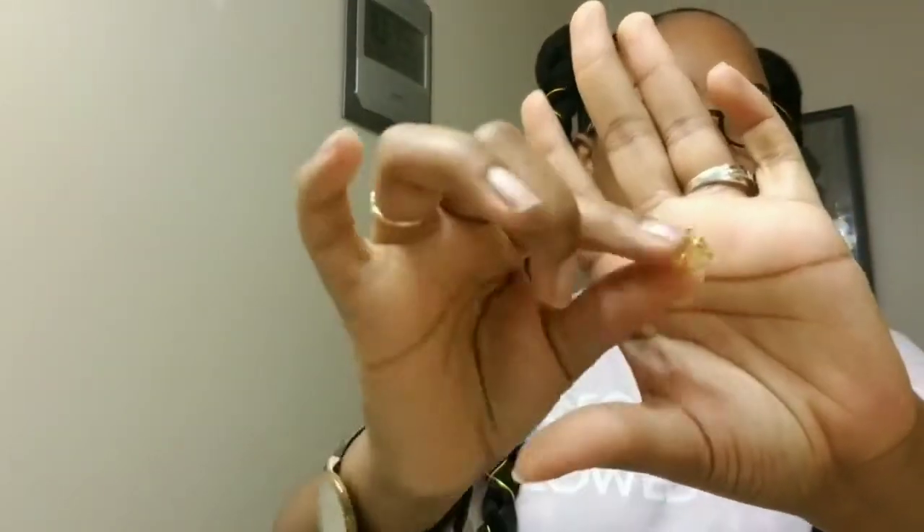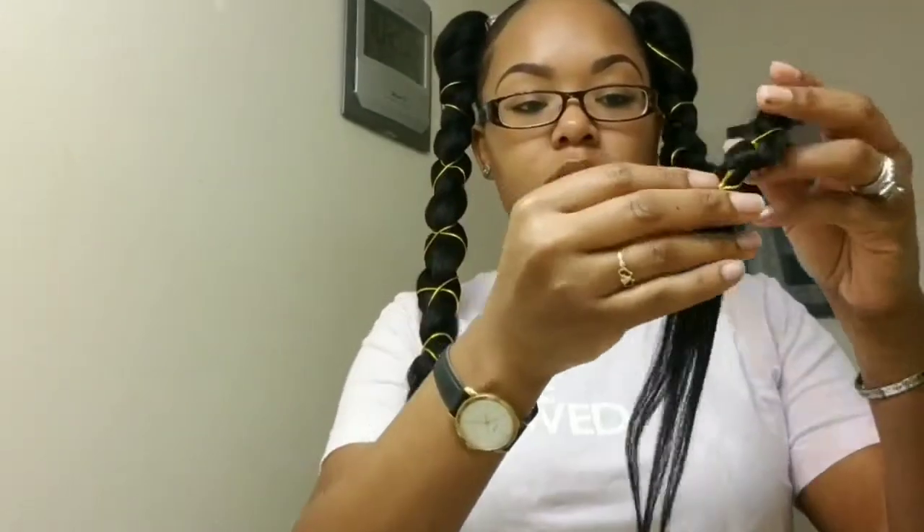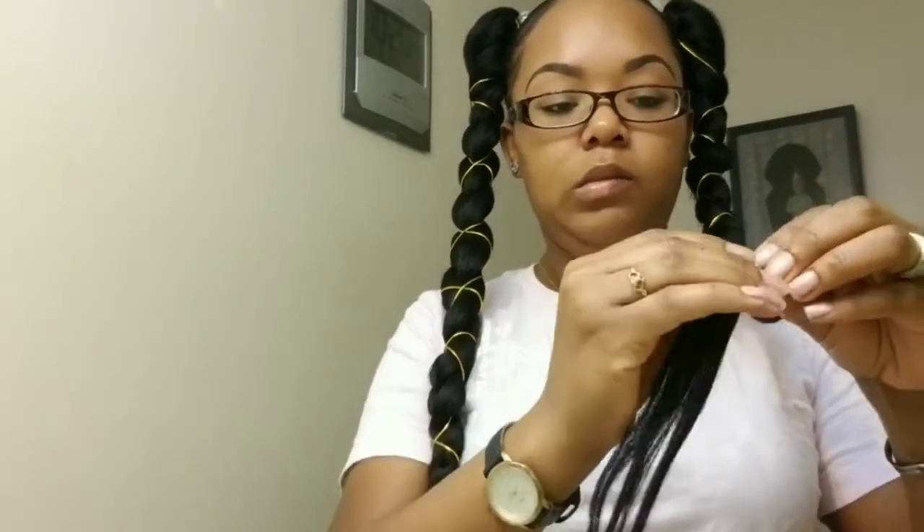Going in again with the foam mousse to lay the flyaways down. Now that both braids are done, I am going in with another hair accessory — the bead — and placing it at the end of the braid where the rubber band is. And this is the final look you guys! This is my attempt on the two braided ponytail style, and there you have it — you gotta turn around.